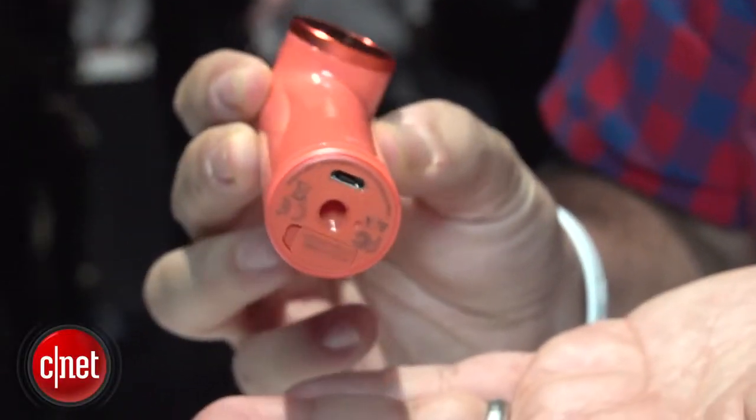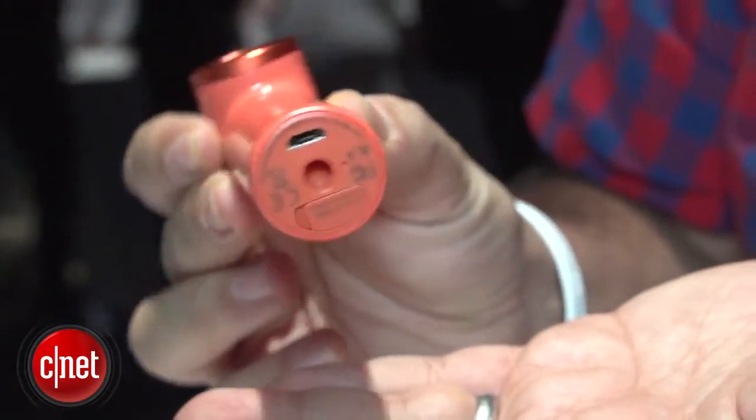There's a micro SD card, so you can add up to 128 gigs of storage, and it's cute — it comes in four different colors. It costs $199 in the U.S., and it's going to be available at a variety of retailers.